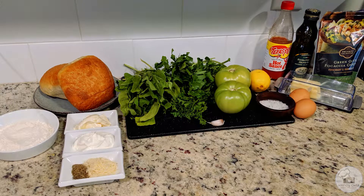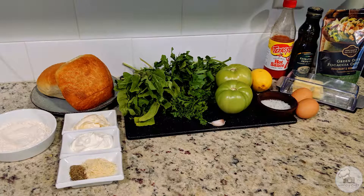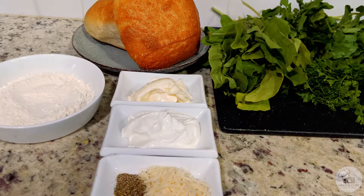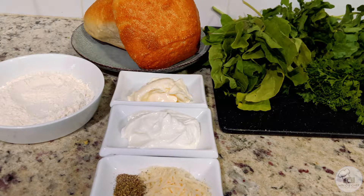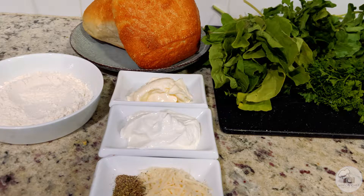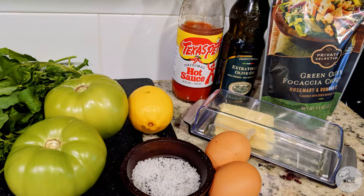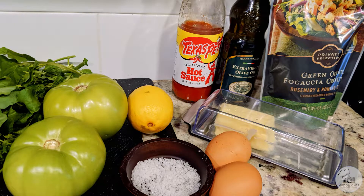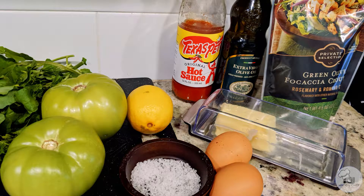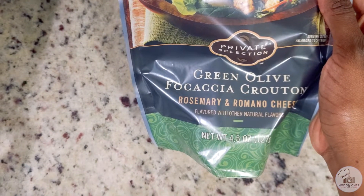Let's take a look at the ingredients you'll need. You will need shrimp, flour, garlic, parsley, mayonnaise, sour cream, parmesan cheese, dried oregano, salt, pepper, and bread for your open-faced sandwich — I'm using ciabatta but use whatever you prefer. You'll also need watercress, arugula, green tomatoes, lemon, eggs, butter, hot sauce, olive oil, and green olive and focaccia croutons that we'll be making into breadcrumbs.